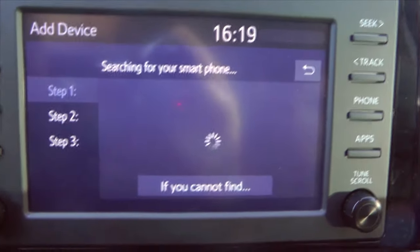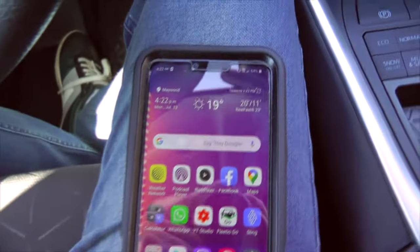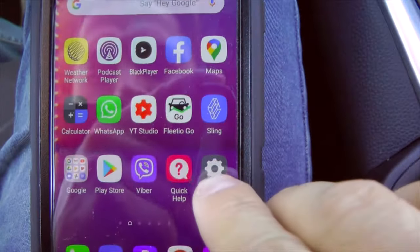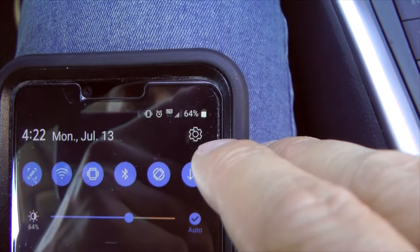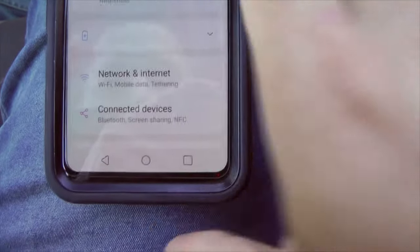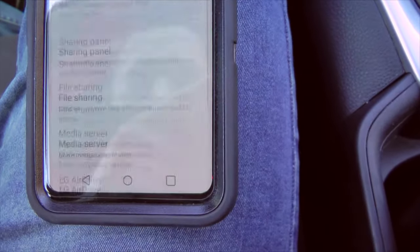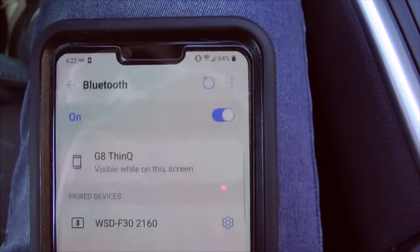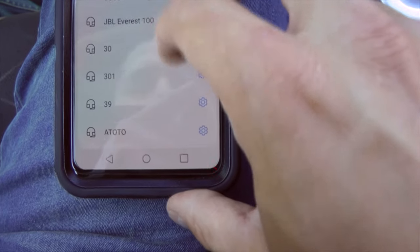From here we have to go into our phone. I'm using an Android device. You have to go to Settings — you can use the icon or swipe down and use the small icon. In Settings, find Connected Devices and Bluetooth. Press Connected Devices, you can see Bluetooth — press it and it will allow you to choose the device you want to pair.